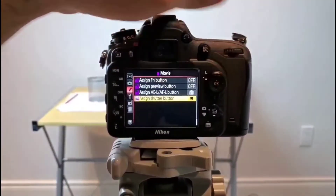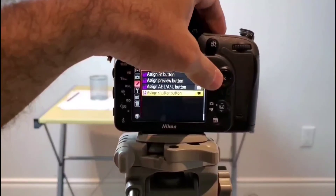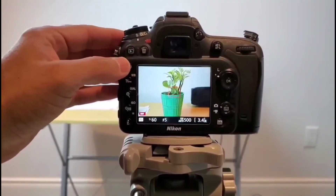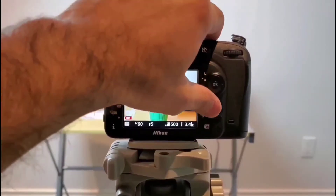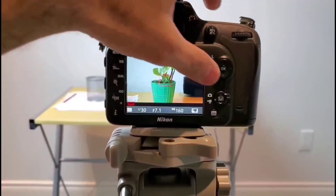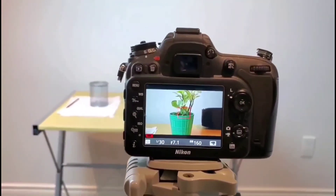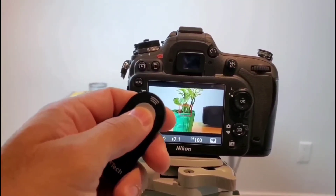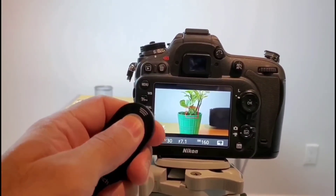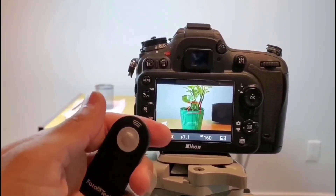I did some research and found out that if you go to assign button function and select video recording instead of taking photo, it might work. Let's see if this is going to work — all other options I tried already do not work. As you can see, it does not initiate your recording, so it's good only for taking photos.